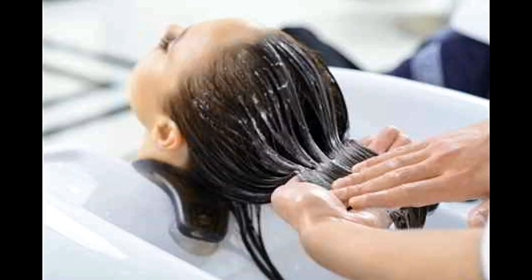Check for the ingredients and instructions and choose accordingly. Make sure you take care of your scalp as much as you take care of your hair. It's ultimately the scalp that will give you healthy and beautiful hair, just the way you want it. Take care.